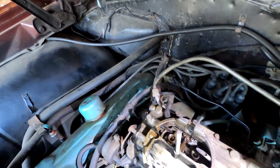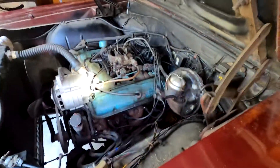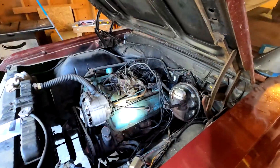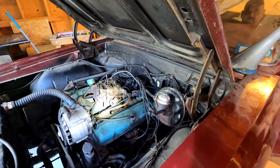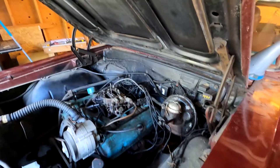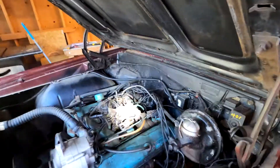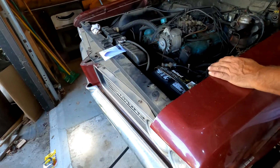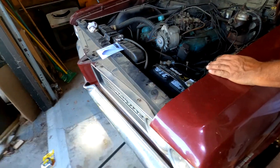All right, pump the gas. You gotta probably prime that line — yeah, keep priming it. Should we put this up a little higher? Yeah, it doesn't matter, does it? There you go, that should help prime it.